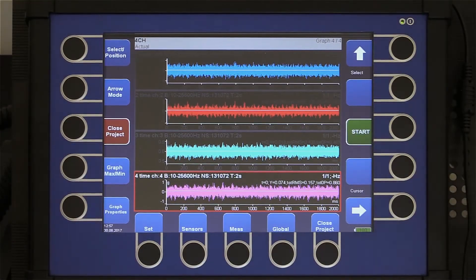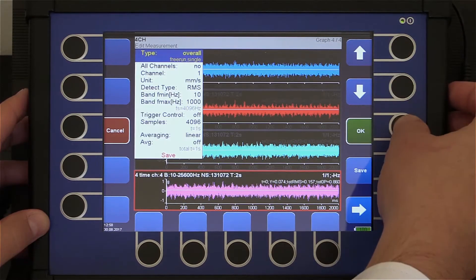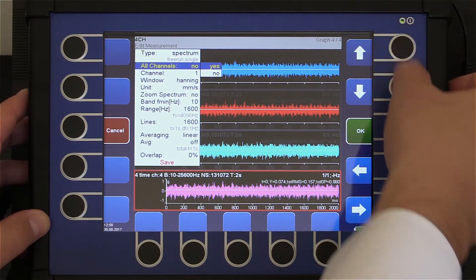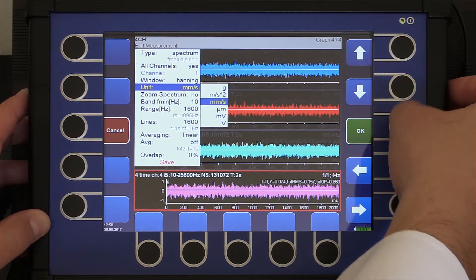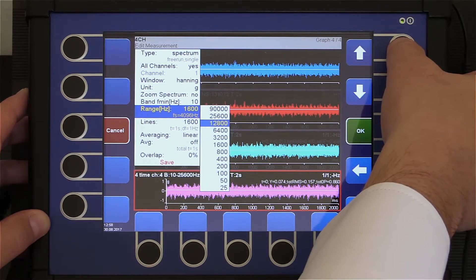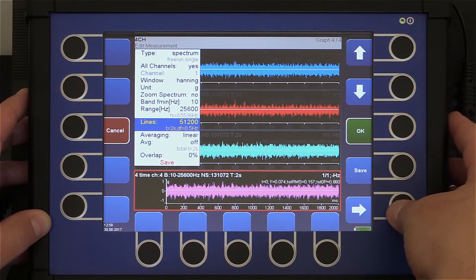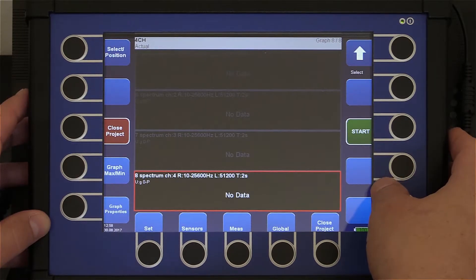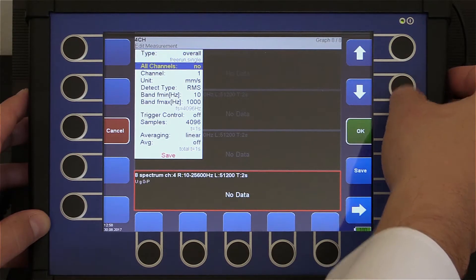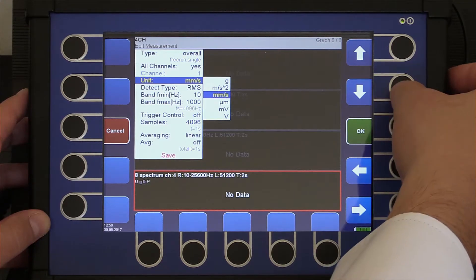Now we have four time signals displayed and we will add more measurements. We add the spectrum in G for each channel — the length of measurement is two seconds. Now we add the overall in G for each channel. Again the length is two seconds.